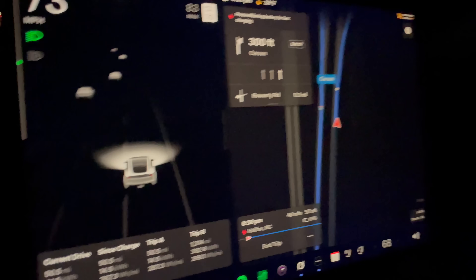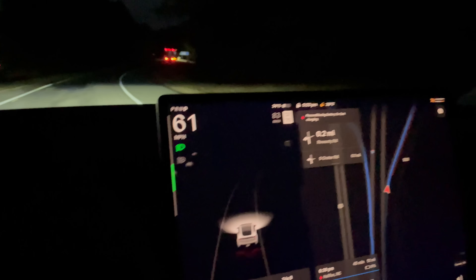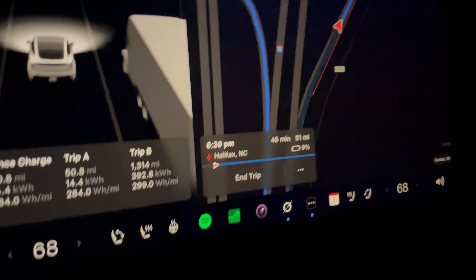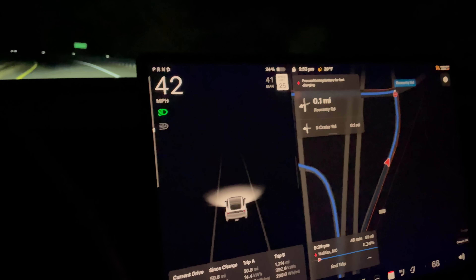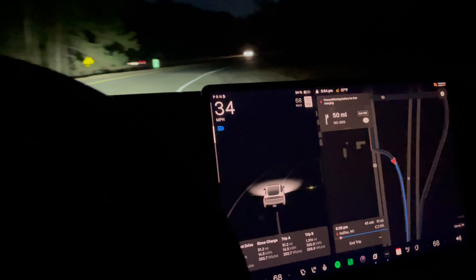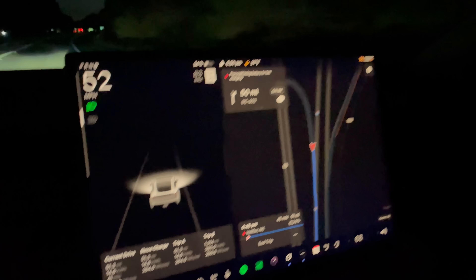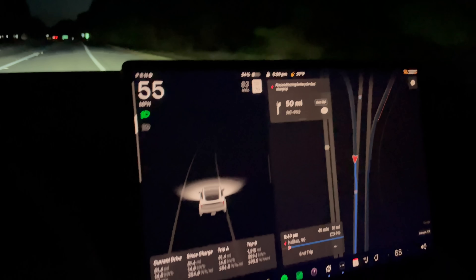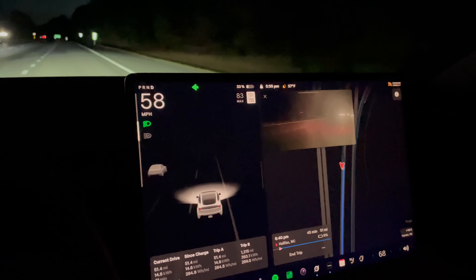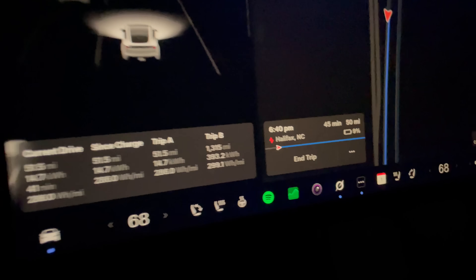Coming off the exit at 34%, 50 miles driven, and 287 watt-hours per mile. Getting off and back on the highway slowly. It's estimating a 9% arrival. We're looking pretty good for maybe 90-something miles. We have about 50 miles to go back, and if this is accurate we should be right at around 98 miles — which would be a really good result. Let's see if our efficiency holds up on the way back.